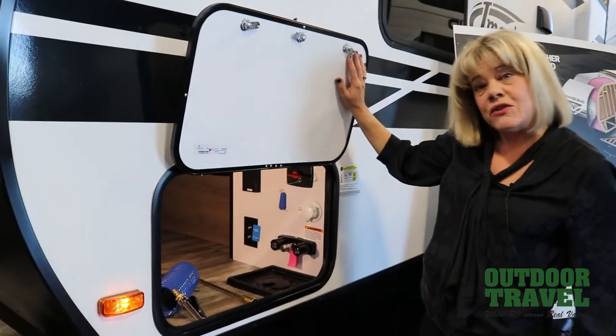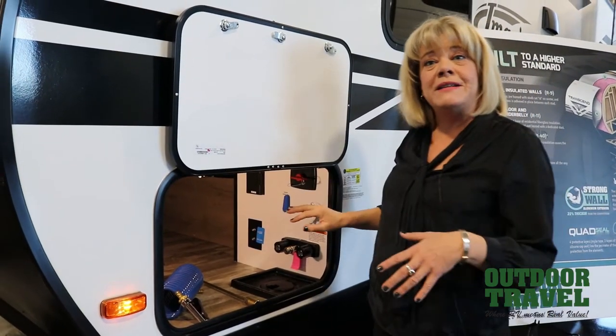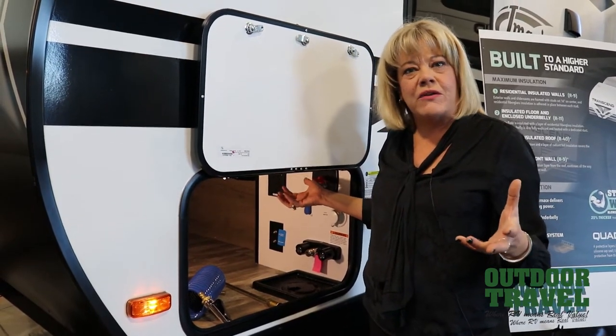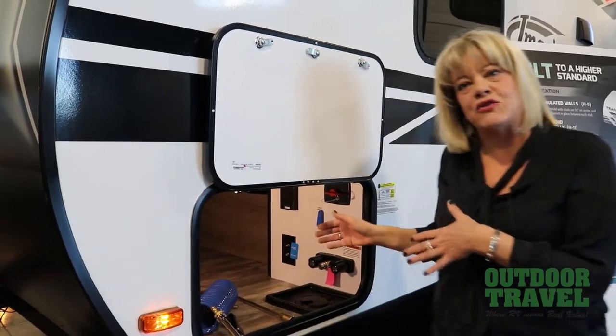This is also a heated and enclosed storage compartment. Grand Design has an extended safe protection package on it with more insulation, so this is really useful for camping in extreme temperatures.